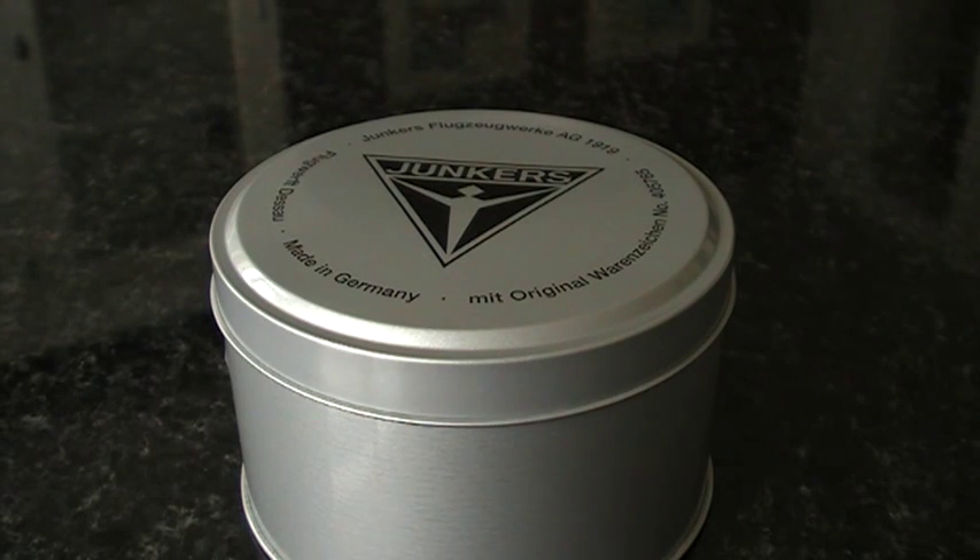Good morning, fellas, wherever you are, and welcome again to one of my watch reviews. Today I want to show you one of my recently acquired watches. I received it in a trade, and you're looking at a nice tin can with the Junkers brand on it.